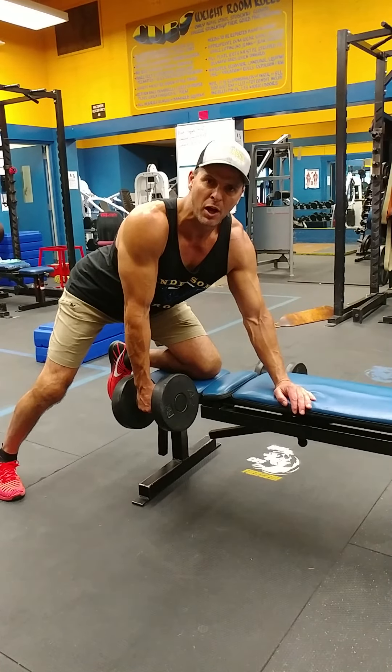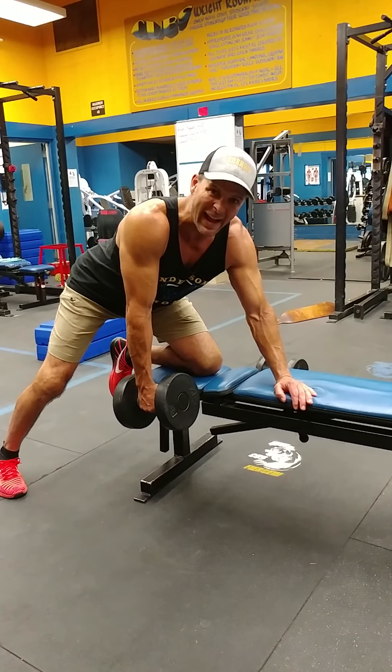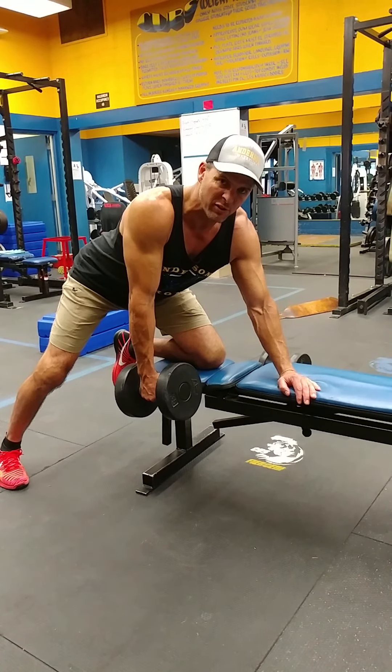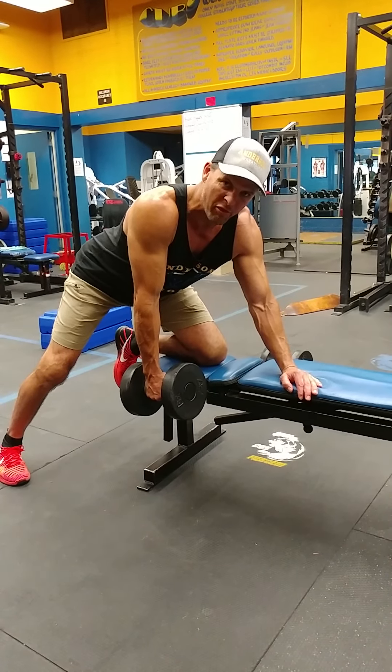I'm gonna show you the dumbbell row. This is a back, shoulder, and bicep exercise. It concentrates on the back and it's gonna build a thick back.